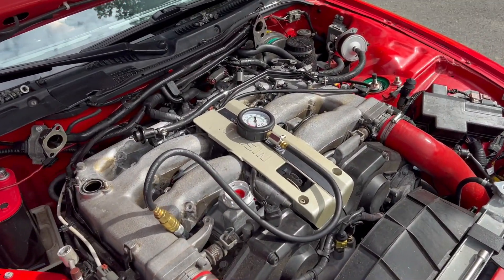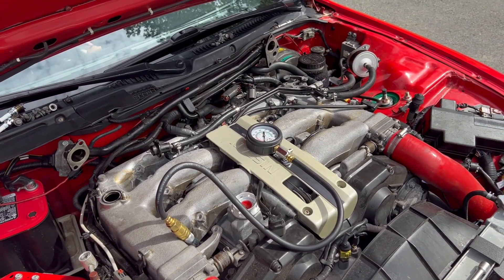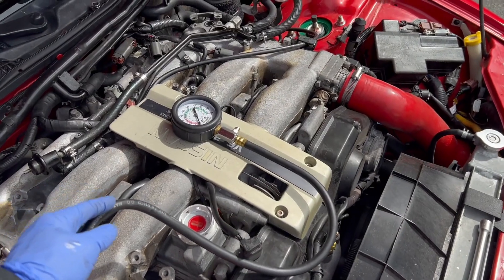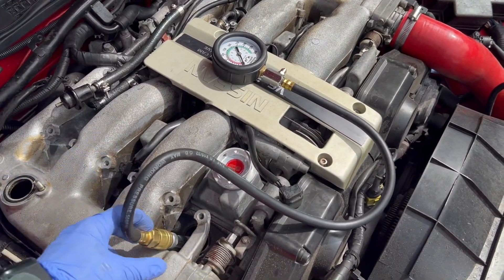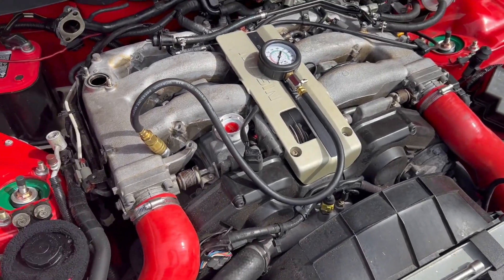All right, so we've got the coil packs pulled and all the spark plugs pulled. My helper inside the car is going to mash it full throttle and crank it. I've got the compression checker hooked up to cylinder number one, so we'll see how it goes and we'll keep doing every cylinder after that.